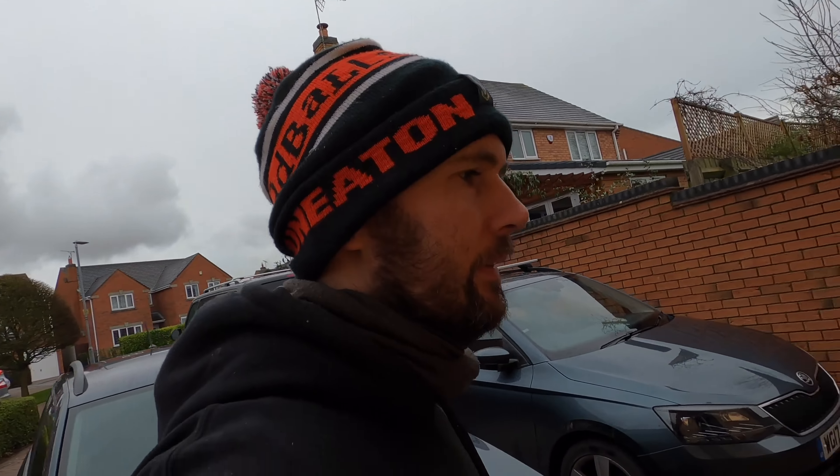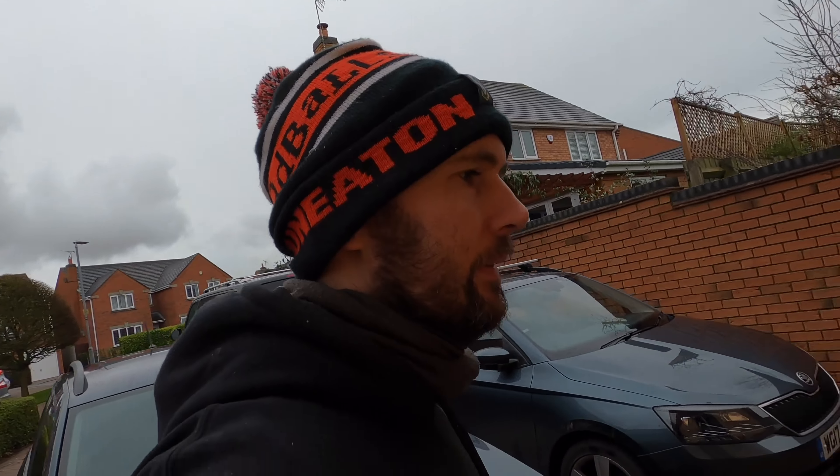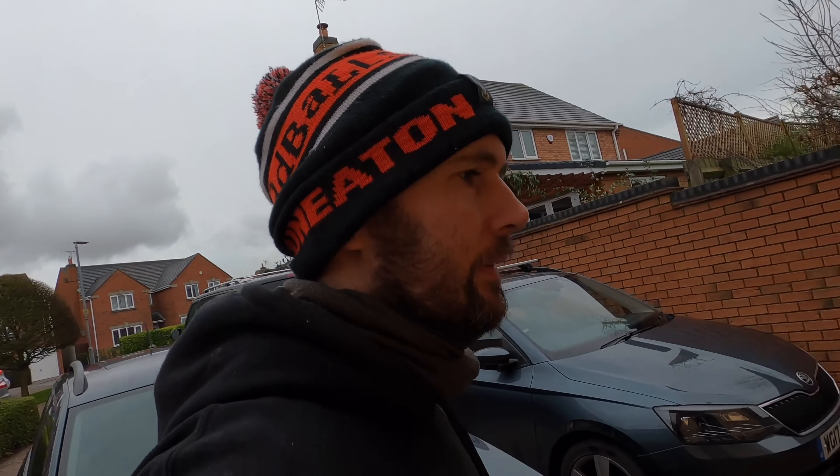In here we're going to put two strip lights in, run it all in conduit - this bit is going to be a workshop area. I've got a bit of plumbing to sort out today and then just make sure everything else is all done and dusted, but I just wanted to give you a bit of an update of where we're at.